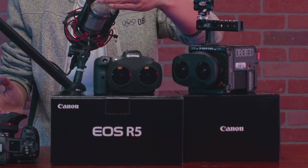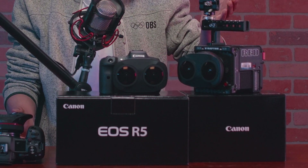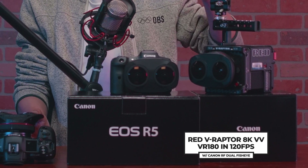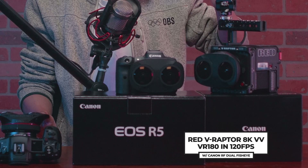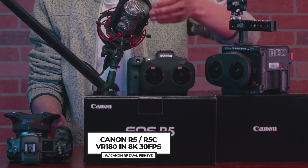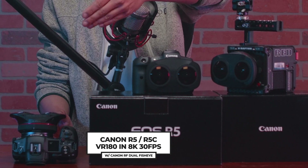Look at all these VR180 cameras. We have the RED V Raptor 8K 120fps VR180 Cinema Quality Camera, the Canon R5 with Canon RF Dual Fisheye Lens, and another Canon R5 with more Dual Fisheye Lens.